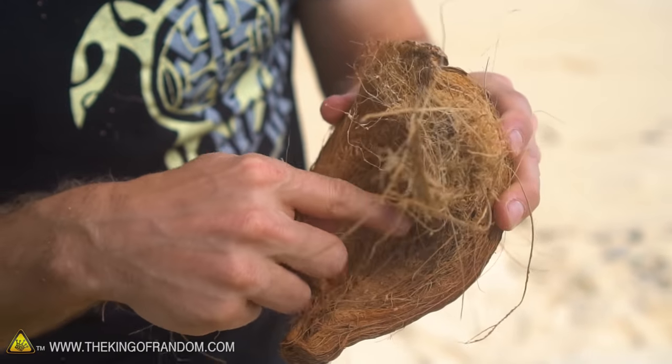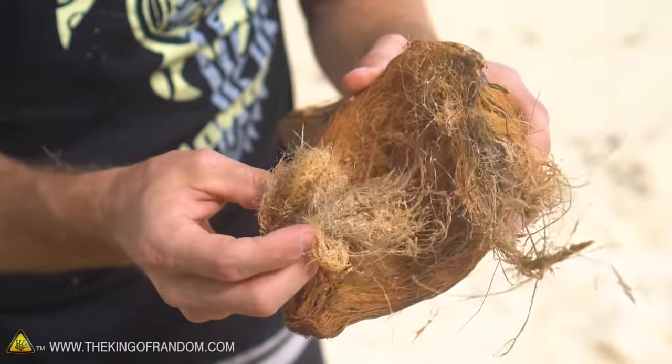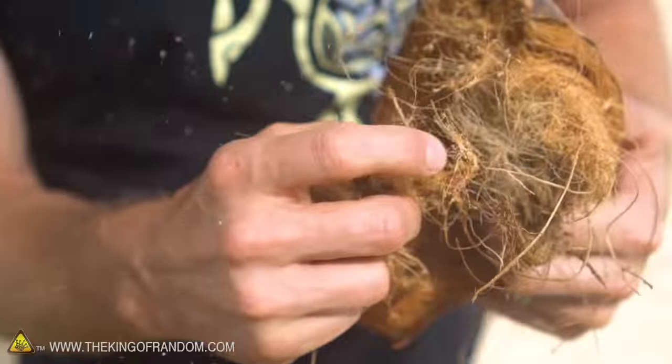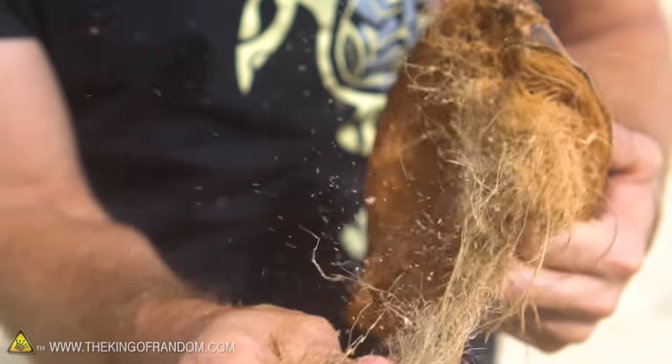Now after you bust your coconut open, one of the first things you're going to notice is all these hairy fibers in here. And if it's a mature coconut like the brown ones, it's going to be very dry. Just go ahead and use your fingertips and pull off bits of that fluff — we want to try and get the finest fibers possible.